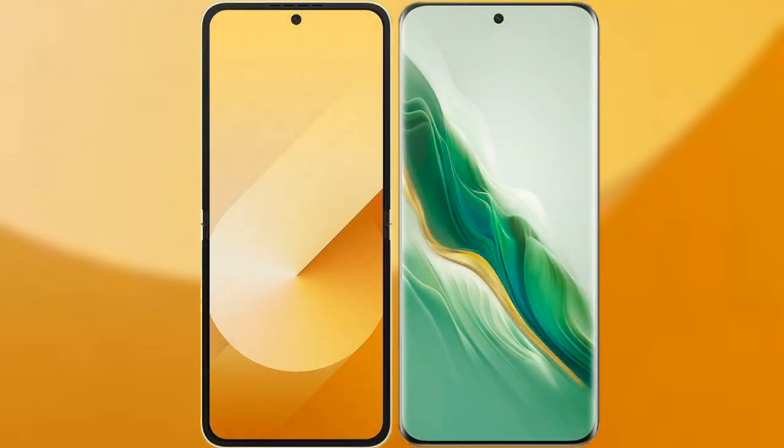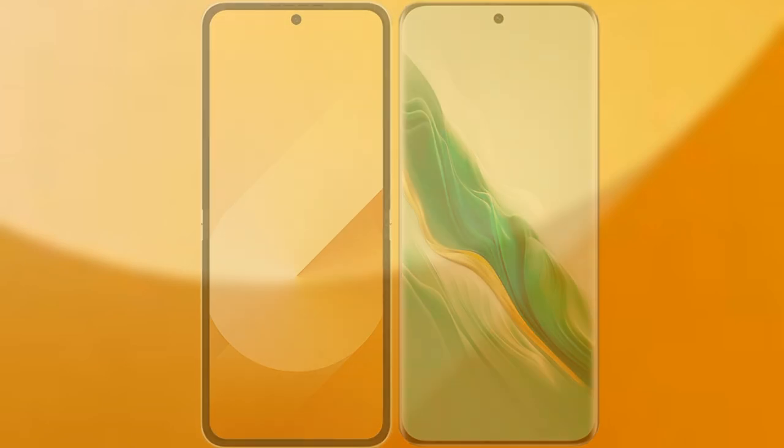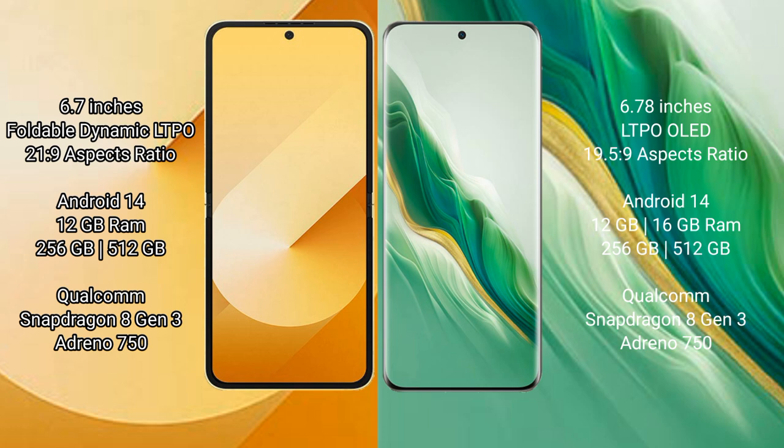I will compare the new Samsung Galaxy Z Flip 6 with Honor Magic 6. Samsung Galaxy Z Flip 6 comes with a 6.7-inch foldable dynamic LTPO AMOLED display and sub-display at 21:9 aspect ratio. Honor Magic 6 has a 6.78-inch LTPO AMOLED display and sub-display at 21:9.